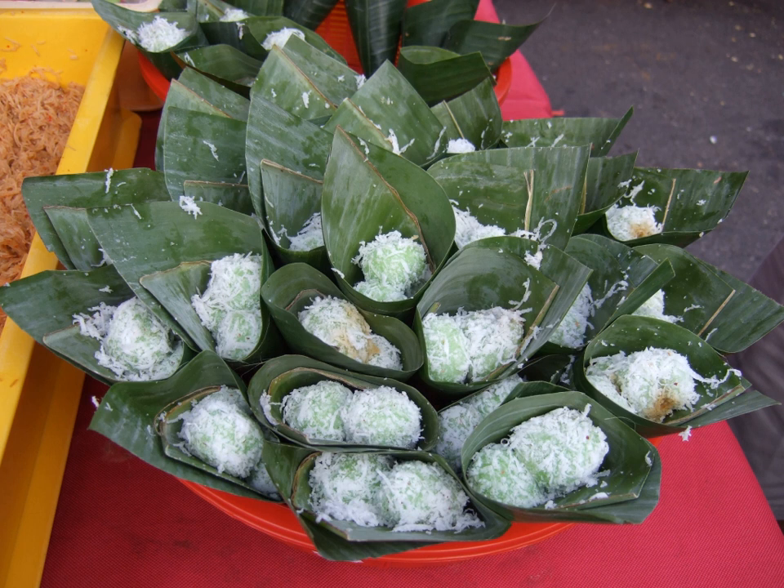It is a boiled rice cake stuffed with liquid palm sugar and covered in coconut bits. The dough is made from glutinous rice flour, sometimes mixed with tapioca. It is green because the glutinous rice dough is flavored and colored with a paste made from the leaf of pandan or dracaena plant.